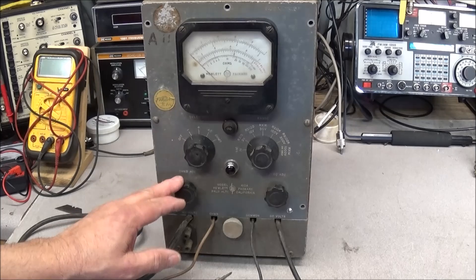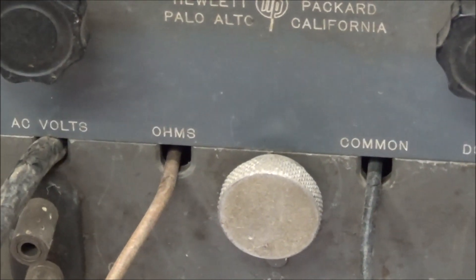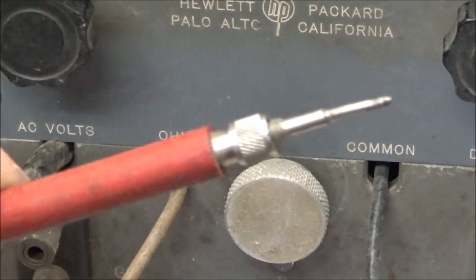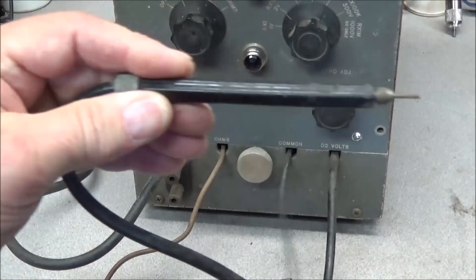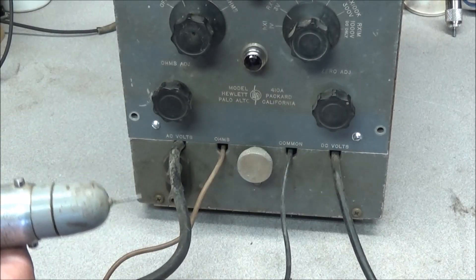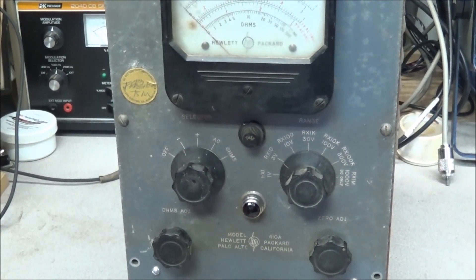The selector switch gives us plus and minus AC and ohms. We also have an ohms adjust and a zero adjust. On the bottom panel there are provisions for four test leads: DC volts, common, ohms, the AC lead, and the DC lead. What makes this meter unique is this AC probe — inside it is a diode tube, the 2-O1C, made by IMAX. There's also another one inside the unit, so there are two of these small vacuum tubes.